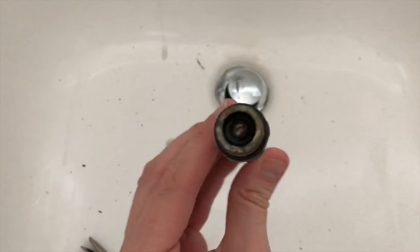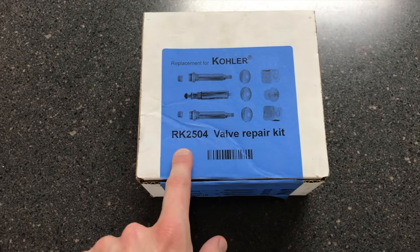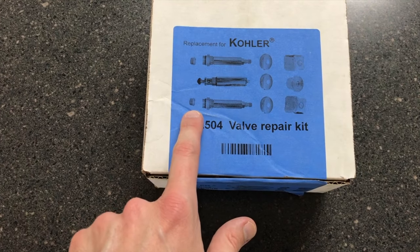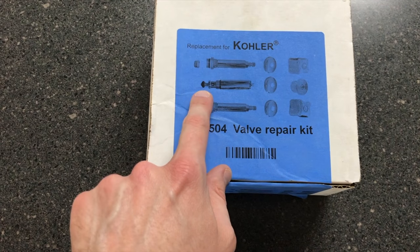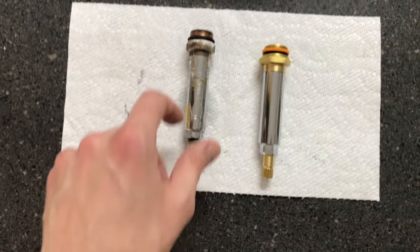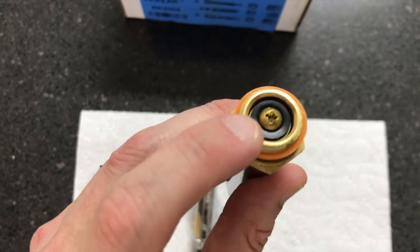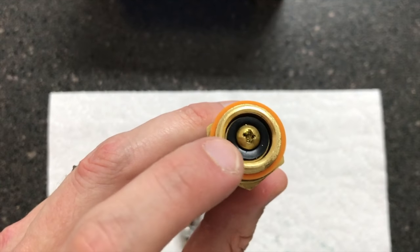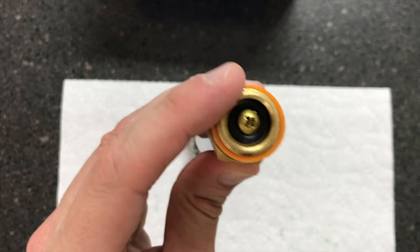From here, this part's junk but keep it handy just in case. Let's go get the new part. Back of the box: replacement for Kohler RK-2504 valve repair kit. The actual stem or cartridge — it's very important that these come with an internal seat for both hot and cold. However, the diverter does not, because of how the actual valve and gasket are shaped. On the left is the old one; on the right is the brand new one. Make sure your gaskets are in there.